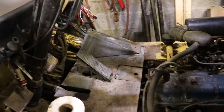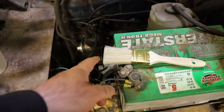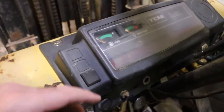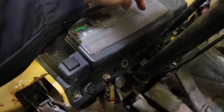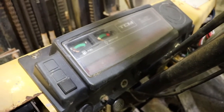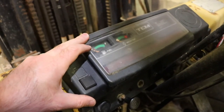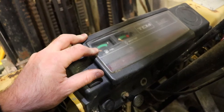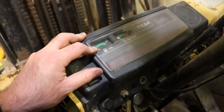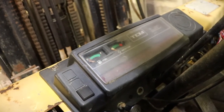The oil pressure sender works now. When I had the cluster out I used a brand new clean paintbrush and brushed off all the dials, and discovered that only the first two — engine oil and voltage — actually do anything. This vehicle wasn't optioned out with any of the others. The circuit board is not conformally coated, so it's in pretty bad shape. I'm not sure if I'll get the fuel or water temp to work. The manual does tell you the ohm range for the fuel sender — I think it's between 0 and 80 ohms roughly.